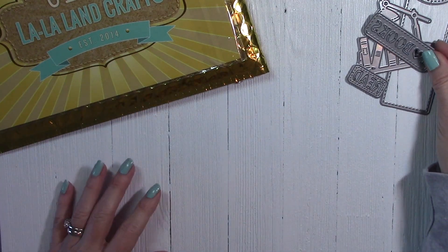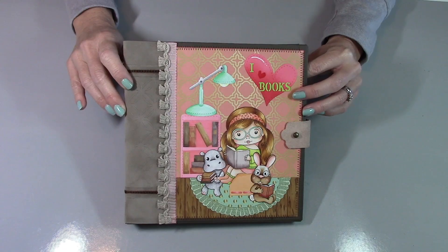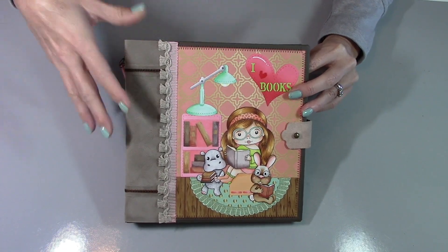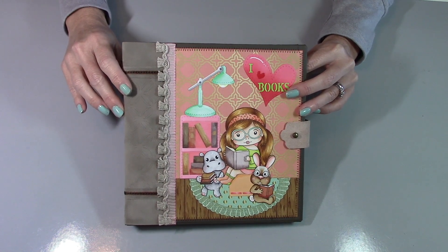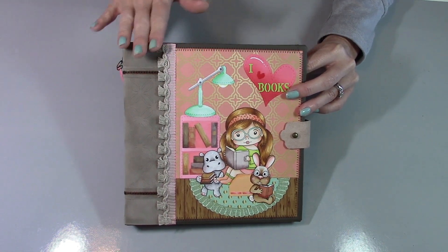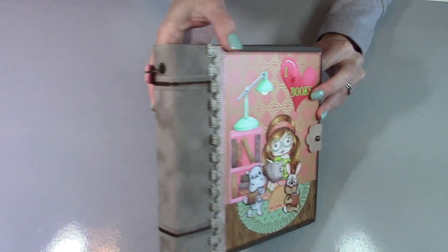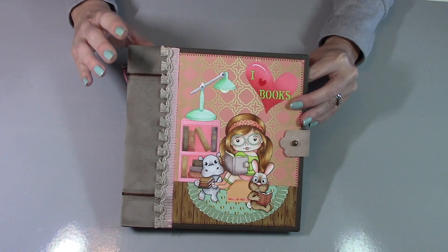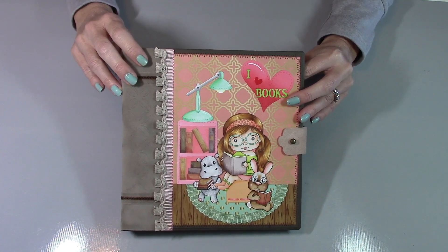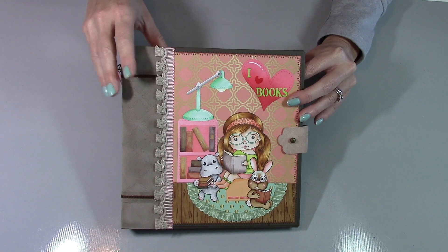Let's go ahead and take a look at my project. My projects for the kit reveal this month are all included in this one large project that I'm calling a reading journal. This is an 8x8 inch sized book with a 3¼ inch spine. If you are interested in how I constructed this, there is a five-part video tutorial series on my channel — look for Desktop Planner Video Tutorial.